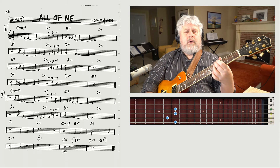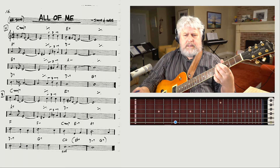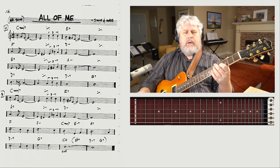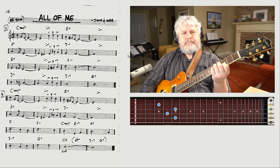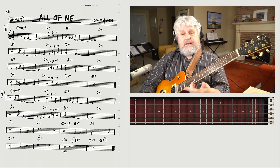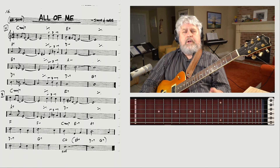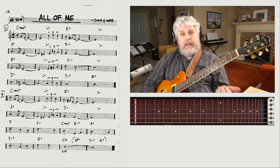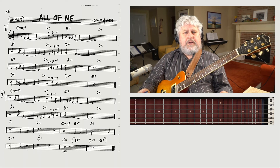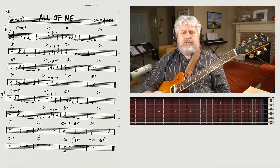Where would A minor go? A minor does a 2-5 kind of thing — A minor is the 2 chord, D7 is the 5 chord. And then there's an interpolation: it's the same root but a different chord sound, so D7 goes to D minor 7, and that becomes a 2 and a 5. Now we're going back to the beginning — and we've finished the first 16 measures.